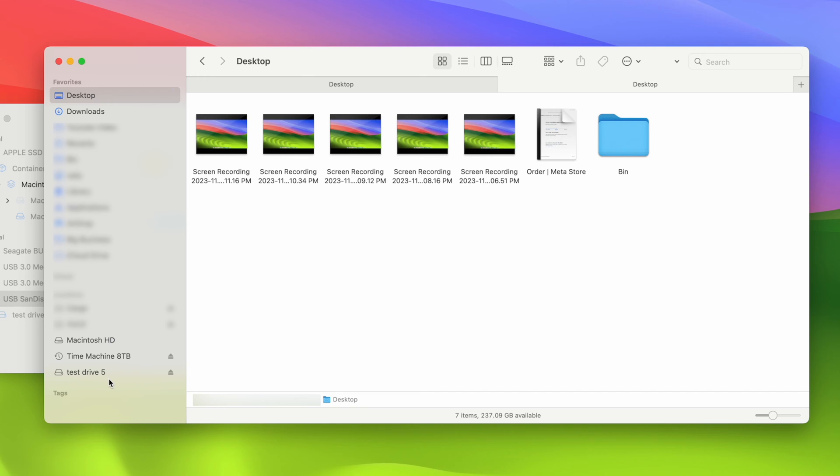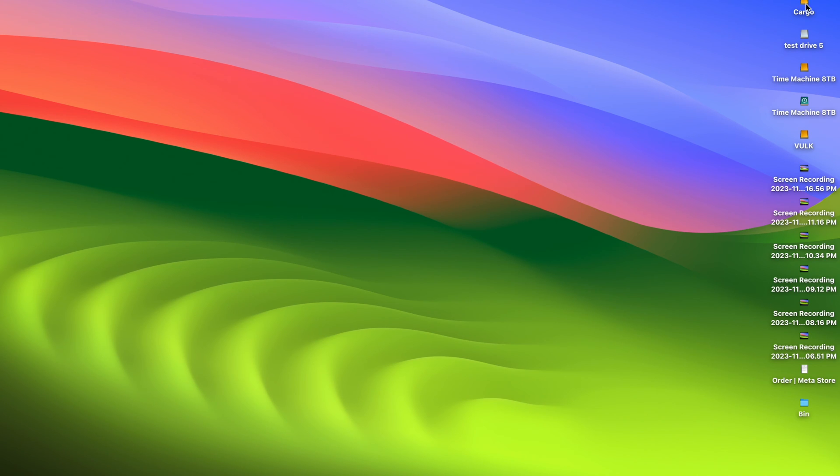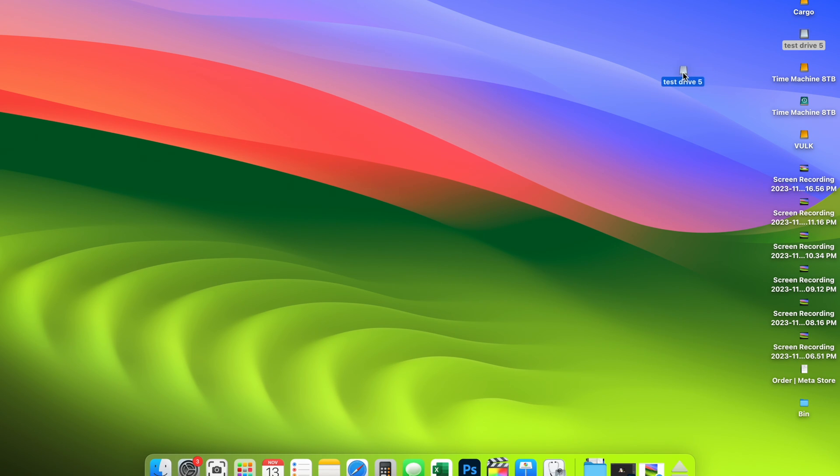Once you finish using it, if it's not a drive that will stay connected permanently, you need to eject it. You cannot simply unplug the USB cable from your computer because this can corrupt data and cause problems. To eject it there are two ways: you'll see a small icon on the right side of the drive name — just click on it and in two seconds it will be ejected. You can also click on the drive icon and drag it down to the trash icon in the bar. It will not delete the drive — all it does is eject it so it disappears. Now you can safely unplug it from your computer.